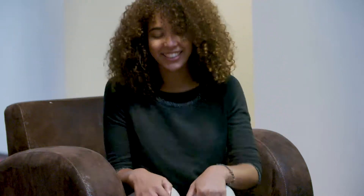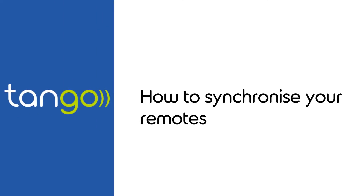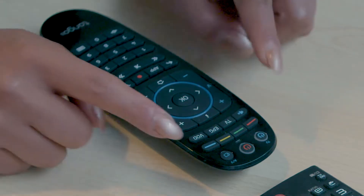Want to synchronize your Tango remote control with your TV? Nothing could be simpler. Position the remote control of your television set and the Tango remote control so that they face each other, less than 5 cm apart.